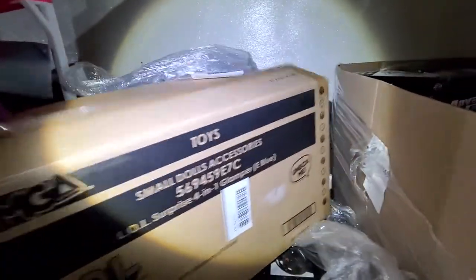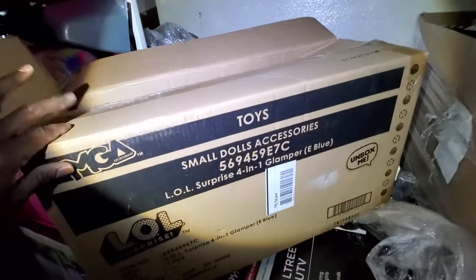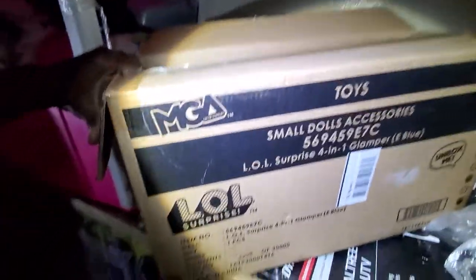Then next we have a small dolls accessory — it reminds me of a plane or whatever. Small dolls accessory, LOL Surprise. There are multiples of those.